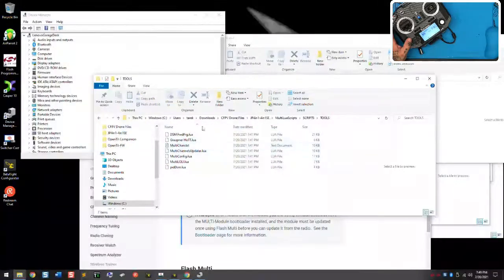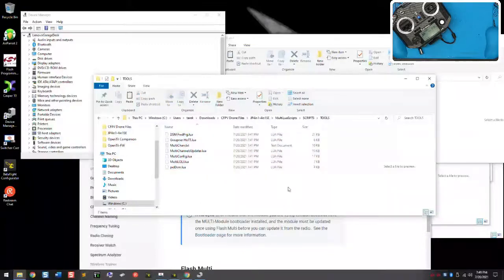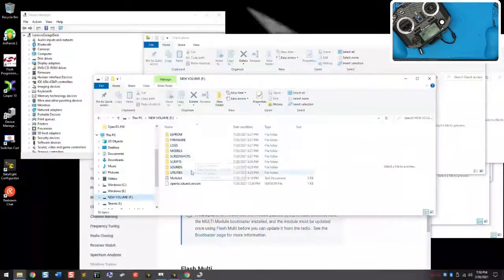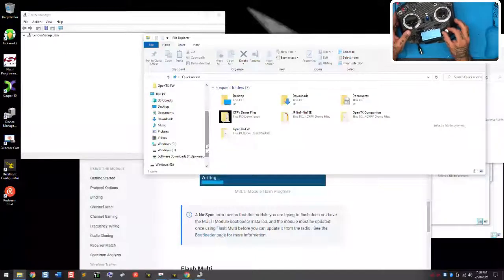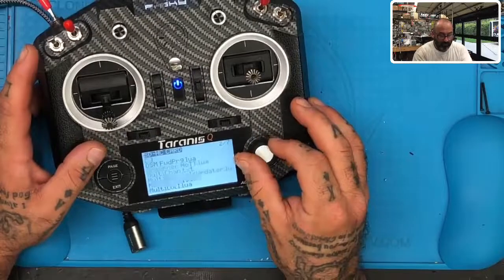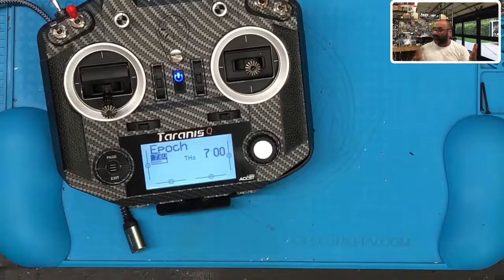These scripts weren't showing up at first, but now you can go to scripts and tools, then JP4-in-1, and all your LUA scripts are right here. I wanted to make sure we could see that. So all your LUA scripts will be right here. I'd definitely use that and leave it organized this way. Anyway, that's it — once you've done this, you're done.